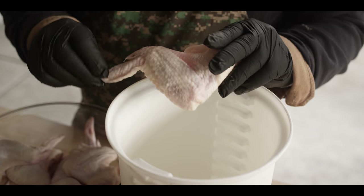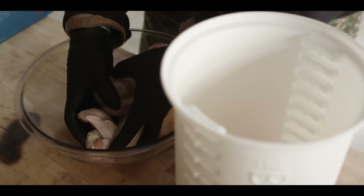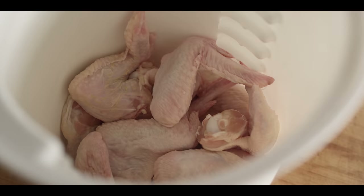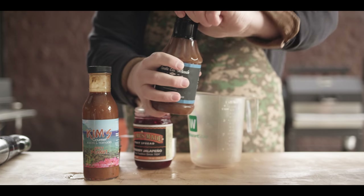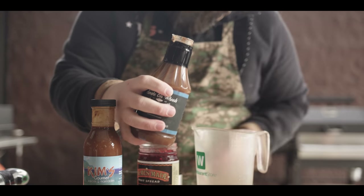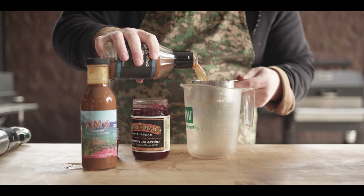We're gonna start off with about a dozen whole chicken wings and go right into our briner bucket. These chicken wings are really pretty easy to pull off, but they require just a little bit of preparation. We're gonna put together a marinade, starting off with the Smoke on Wheels pork marinade. What's important here is the apple juice and the soy sauce — that's really the base of what we're doing. We're gonna go with one cup of the Smoke on Wheels.